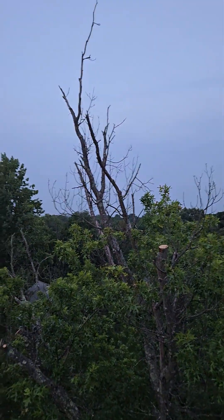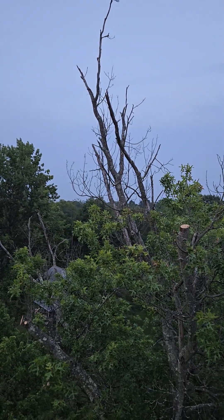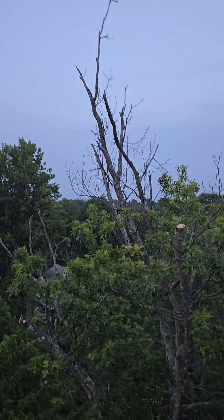A buddy of mine was asking me about retrenchment pruning. What's retrenchment pruning? Well, it's kind of mimicking the way trees will handle themselves.